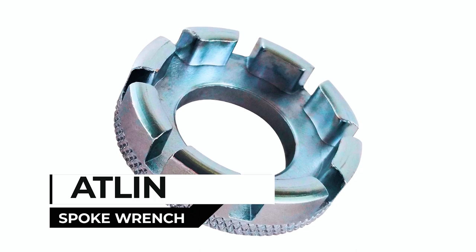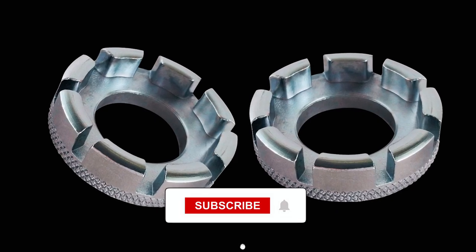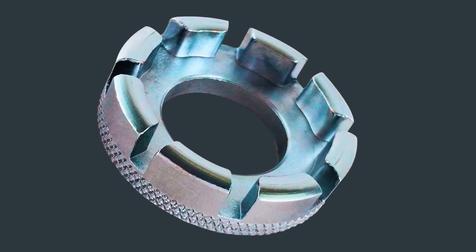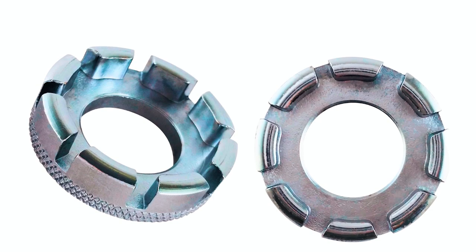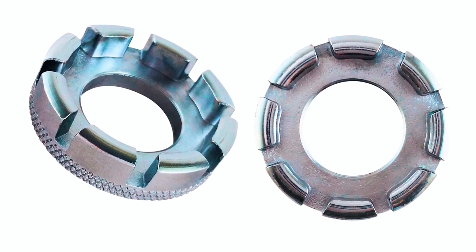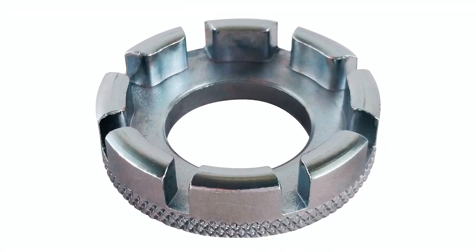Atlin Spoke Wrench. The Atlin Bicycle Spoke Wrench is a must-have for cyclists involved in wheel building, repairs, or truing. Made from sturdy steel, this compact and lightweight spoke wrench conveniently fits in your pocket or bike bag, ensuring it's always within reach when you need it.